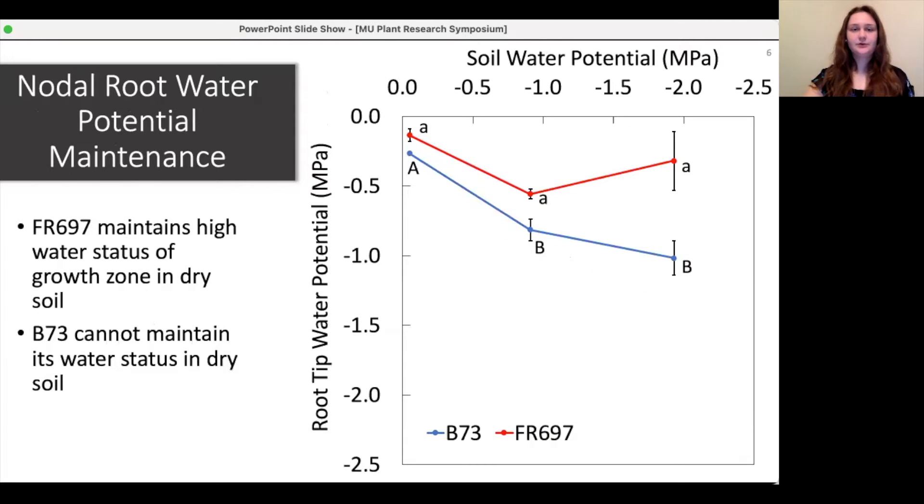We also measured the nodal root water potentials to understand the water status of the growth zone in each of the treatments and compare the genotypes. FR697 maintains high nodal root growth zone water potential and does not significantly dry out in the dry soil compared to B73. B73 does not maintain its nodal root growth zone water potential and instead dries out somewhat in the minus 2 megapascal soil.